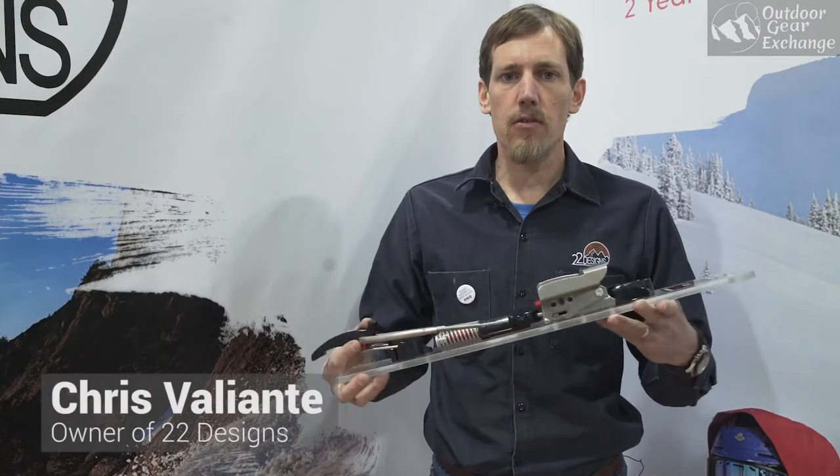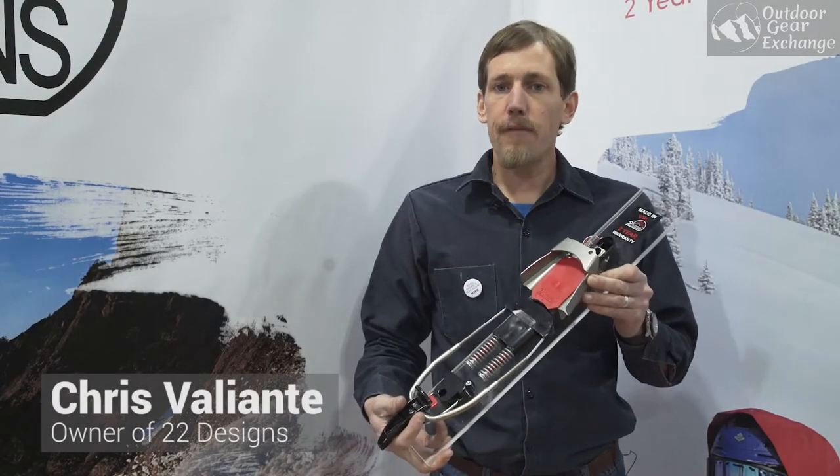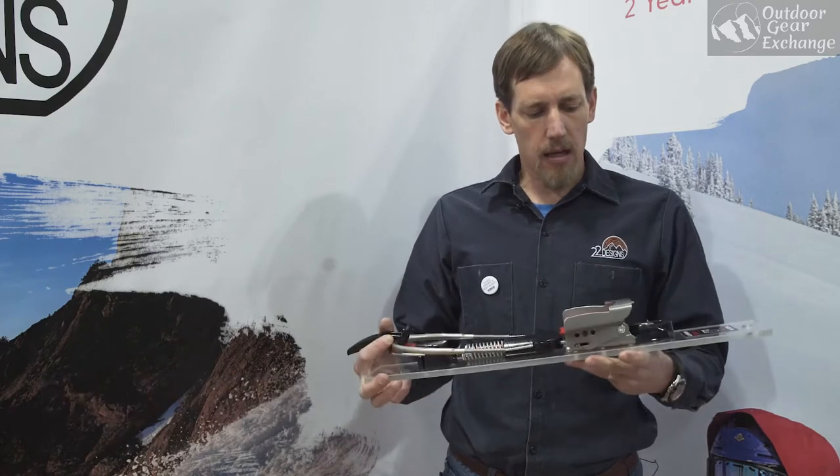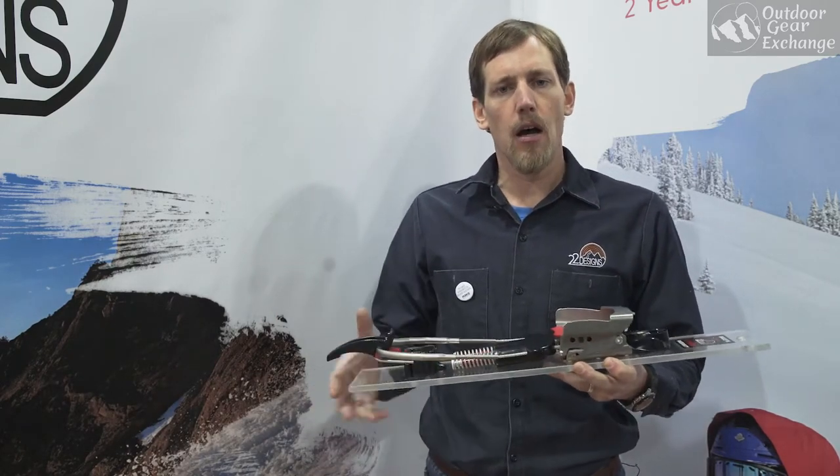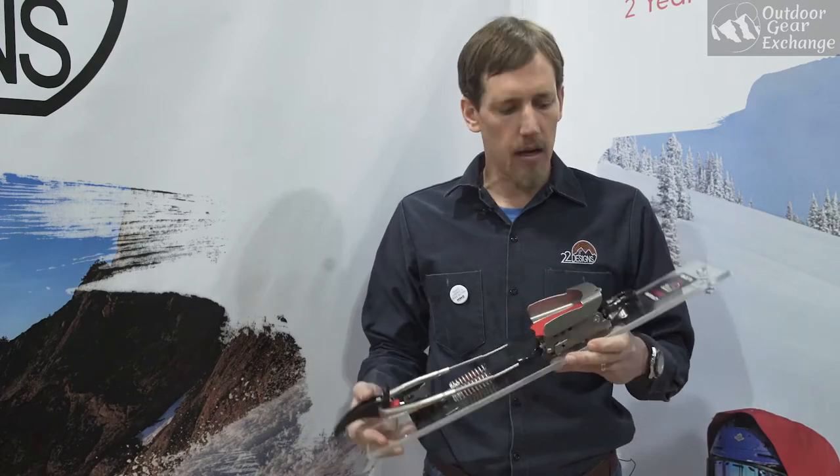Hey, it's Chris from 22designs. I'm going to show you the Axle 75mm telemark binding. The Axle is our more backcountry-oriented, touring 75mm binding.